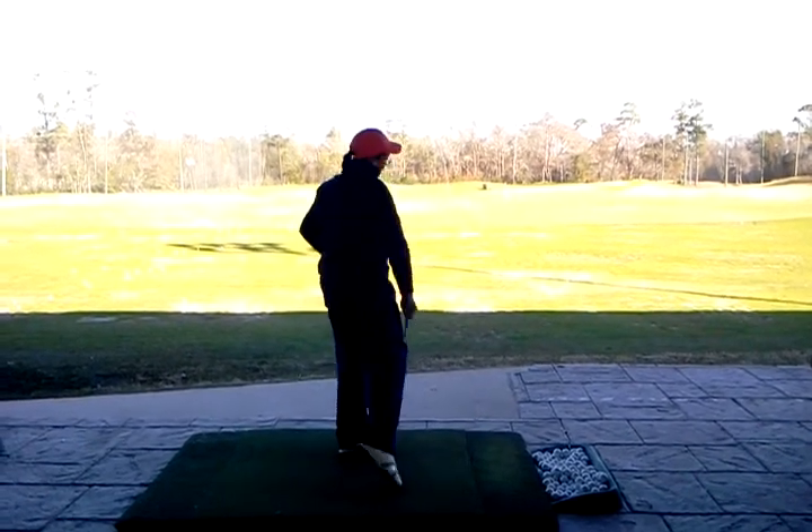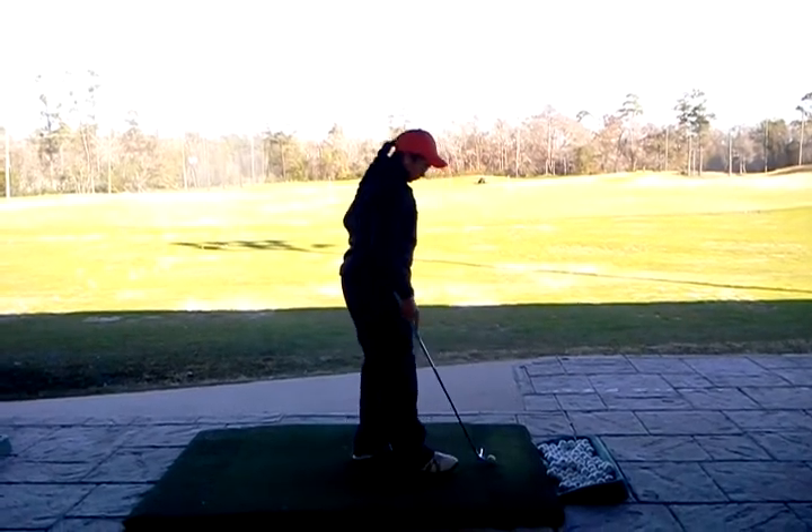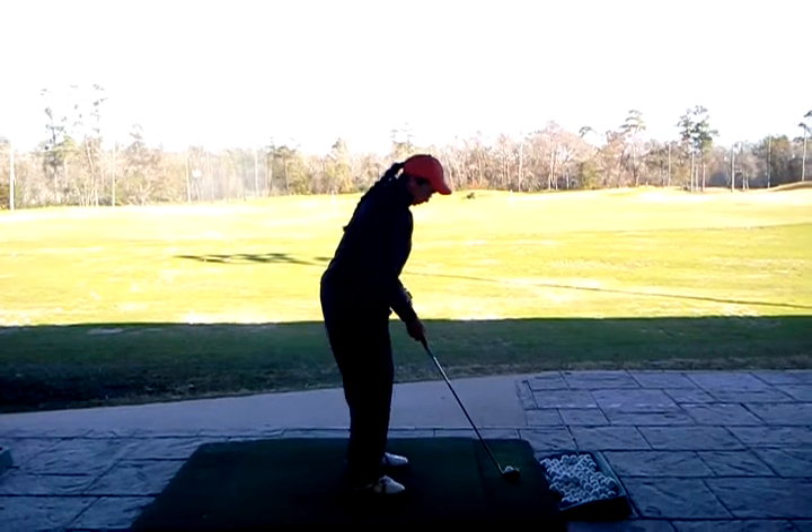A little open at the top. Now show me zero rotation in your hands and your club head. None.